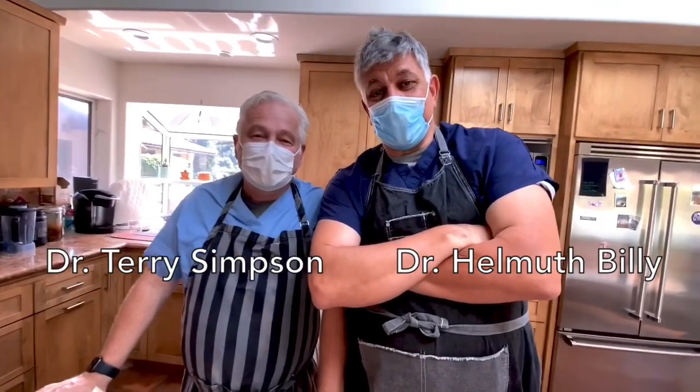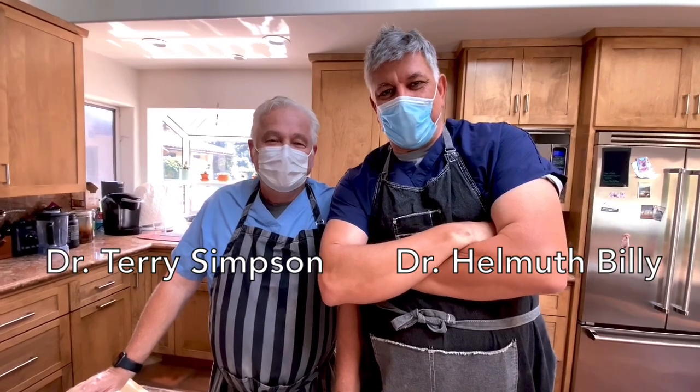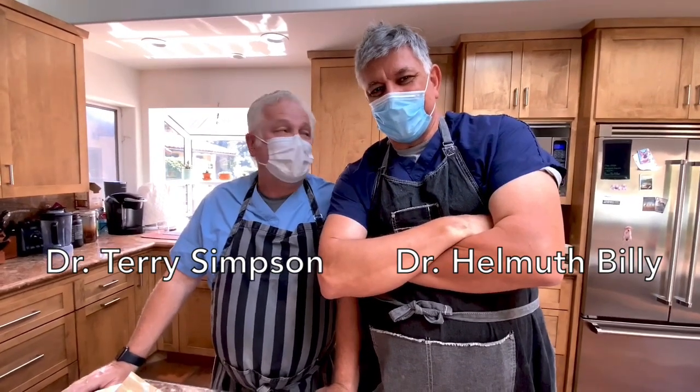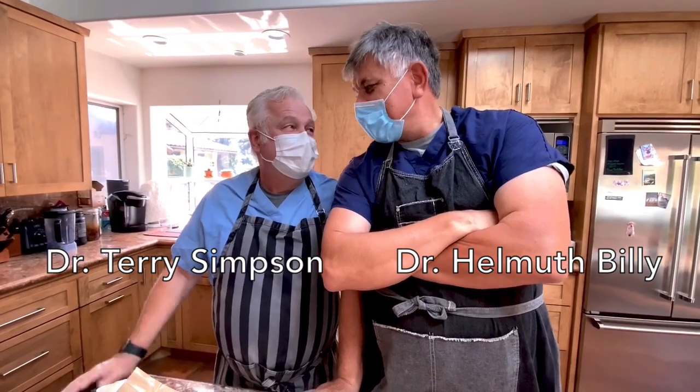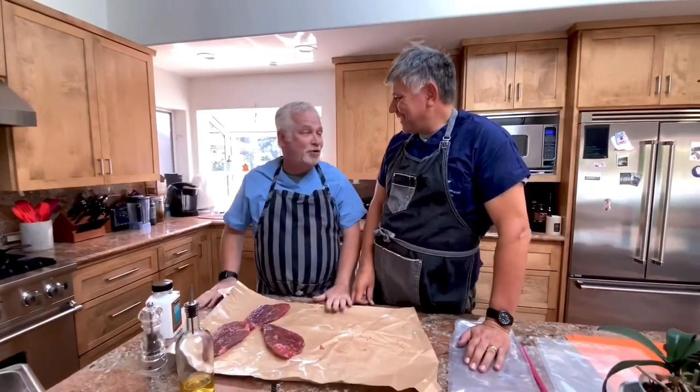Welcome to Quarantine Kitchen — but we're not in the normal kitchen. We are in the technology center, and this is the technology edition of Quarantine Kitchen. And we don't need to be wearing masks, because the good news is that we're moving towards reopening.